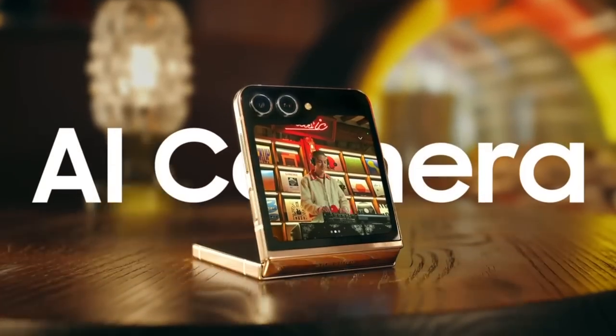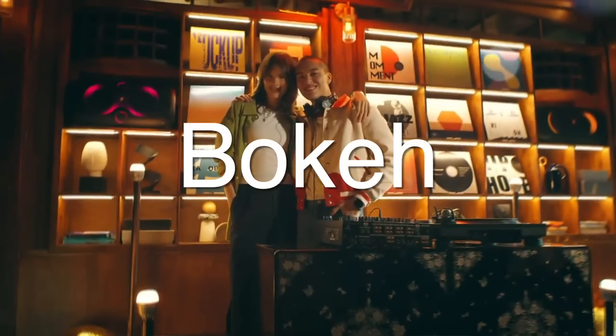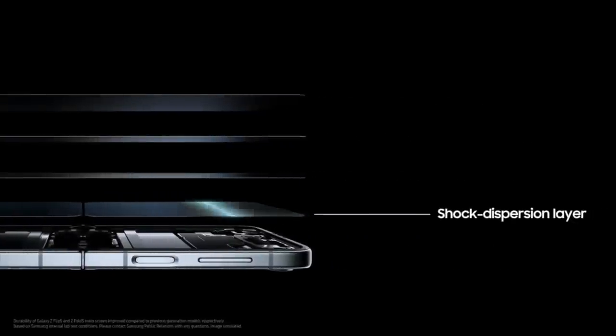The Flip's cameras are enhanced with AI. What do you say we talk to that AI right now? Hey Bixby, how you doing? Not now, sir — I'm trying to open my Galaxy Z zipper. Lady said she wanted help with her bokeh scene. Well, sounds a bit risque to me, but I guess the customer's always right. Okay, form a circle, boys. Bixby, bokeh is a different kind of blurry effect that you're thinking about. Oh, pardon me. I'm shocked. Good thing I've got a shock dispersion layer.